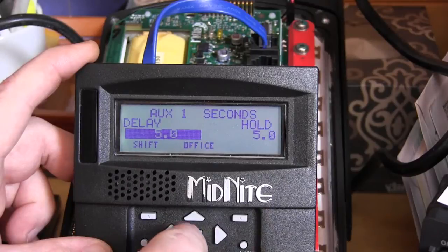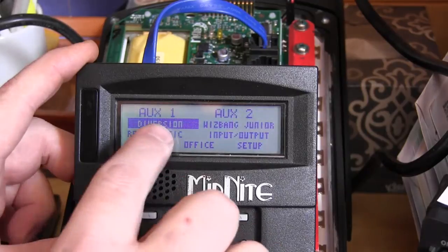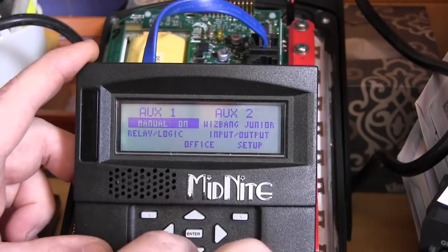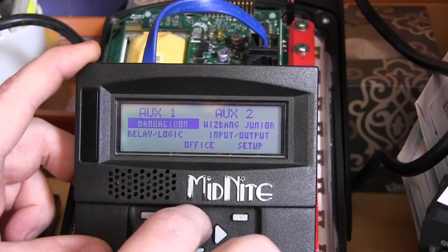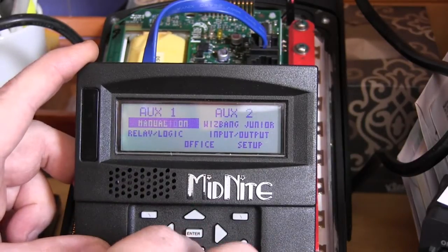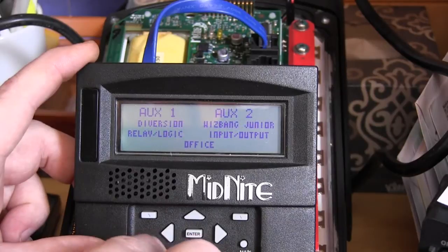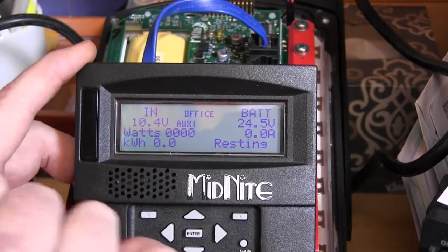Once that's set, press ENTER to save, then press the main menu button a couple of times to get back to the aux one/aux two menu. Make sure it says diversion — not manual off, which never turns on, and not manual on, which is always on. Those are just ways to check your work. Diversion lets the Classic controller have control. Press ENTER to save, press status, and the relay now works as intended.